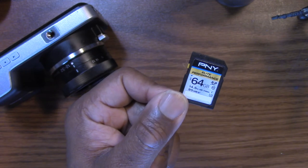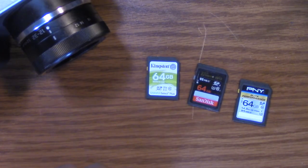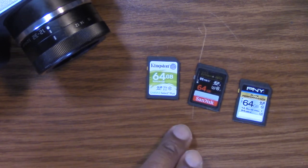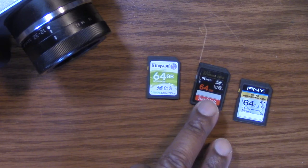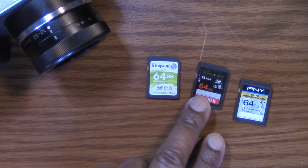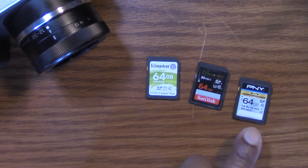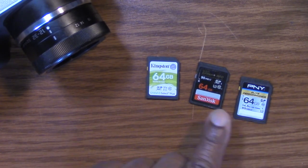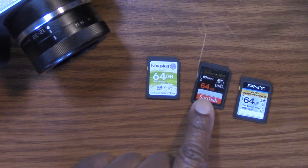We found another one that works, so we can put that one with our other 64 gig champions. These are the ones that have done RAW at 30 frames per second without a problem: you've got your Kingston, the SanDisk Extreme 95 megabytes per second cards — the older card — and now this one. These are all available on Amazon. These are hidden gems.